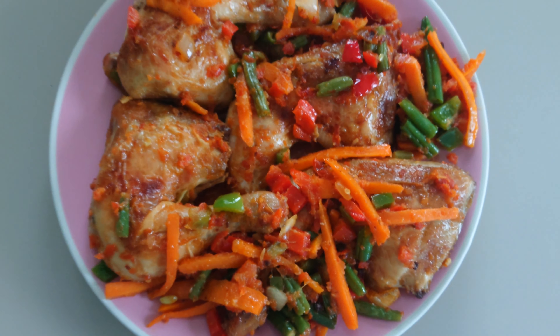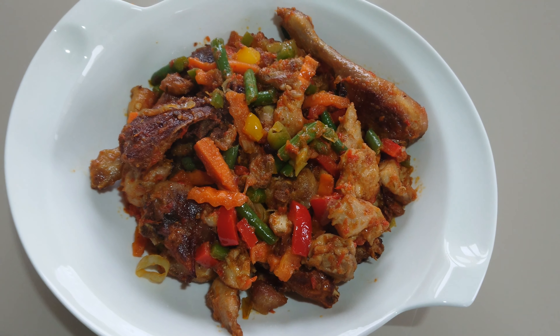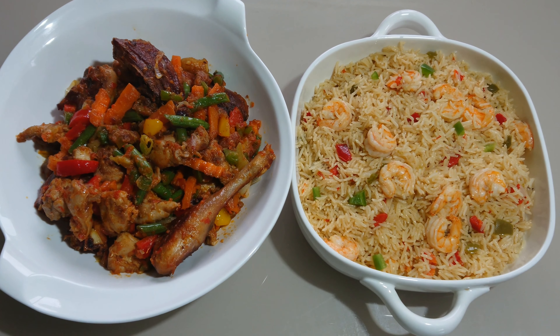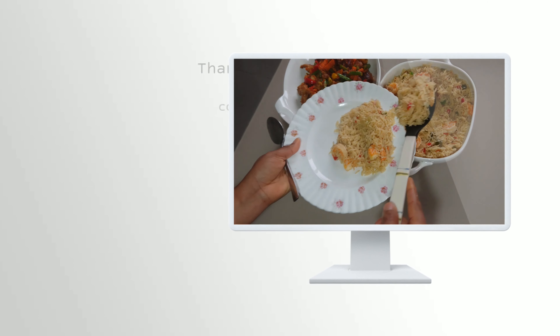Finally, the chicken in vegetable sauce is ready. It tastes so delicious, and I like to enjoy it with my coconut rice. I hope that this video is helpful, and don't forget to try this recipe and give me feedback. Thank you all for watching.